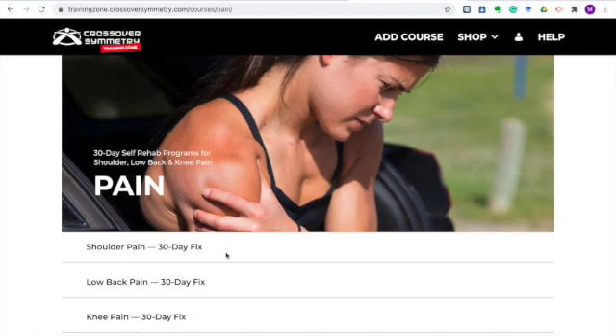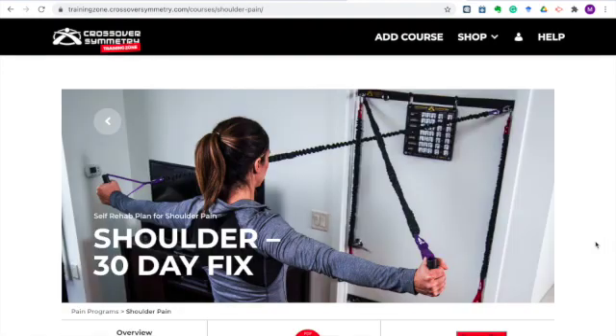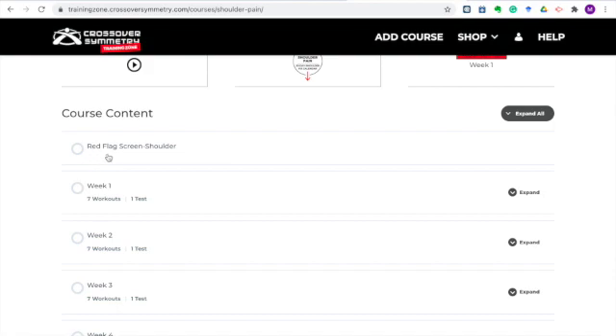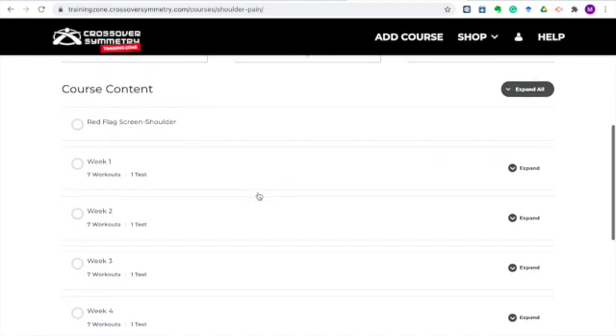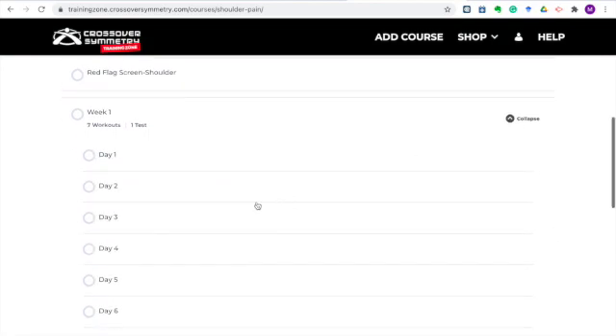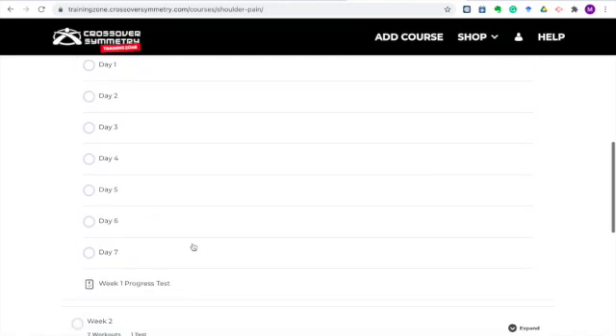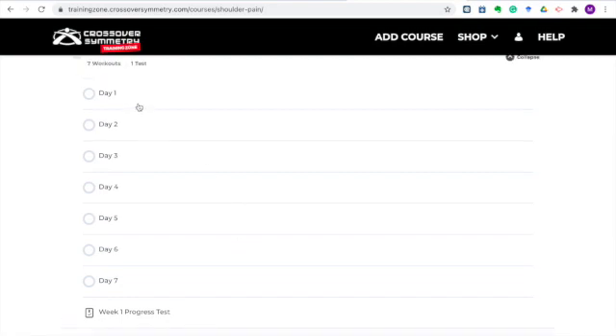Let's take a look inside these 30-day rehab programs. Here we are looking at the 30-day shoulder fix. You can download a PDF of the full program with this icon. Scrolling down, the first thing you'll see is the red flag shoulder screen — this is an evaluation for more advanced medical issues that should seek medical evaluation before jumping into this 30-day rehab program. Run through the red flag screen first, then you can jump into week one, day one. If you expand this down, you'll see a day-by-day walkthrough. Every day we'll show you exercises to do, give you mobility drills, and show you additional accessory work. Day-by-day, we're going to progress your shoulder back to full health. Each week you'll see a progress test — a check to say you're ready to move to the next week, or if you should reset and do that week over again.